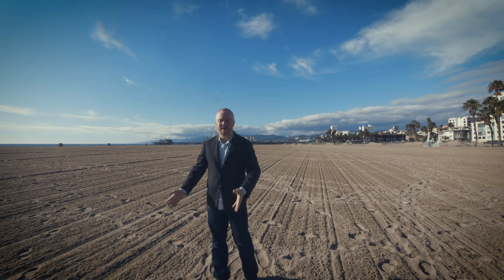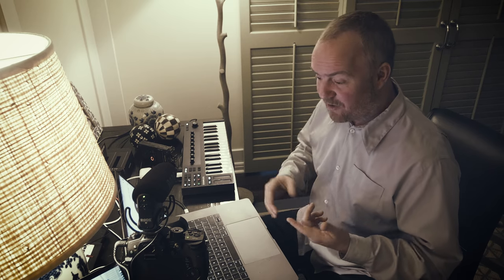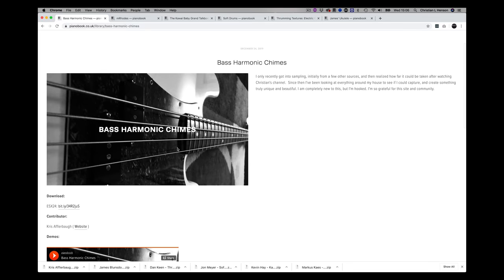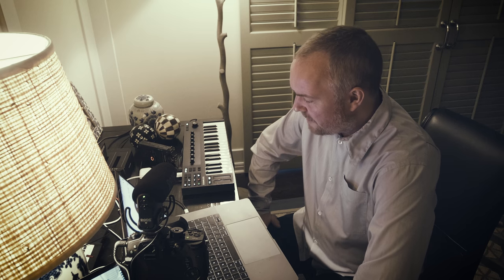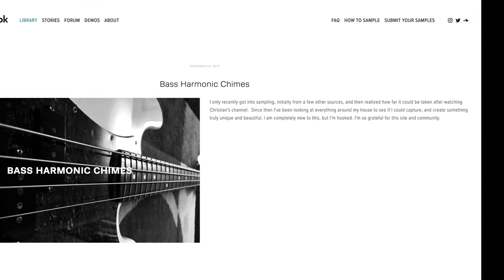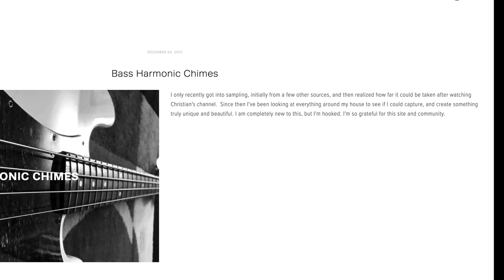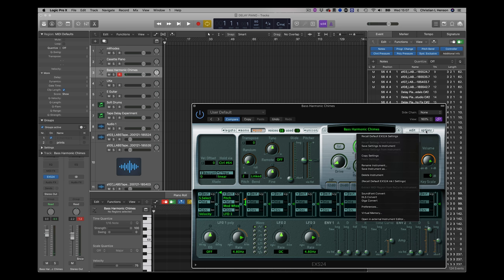If you don't subscribe to people's channels they'll simply stop making content — this is how we get motivated. Hit the like button as well. Some of my picks of the December submissions — they're all guitar-based, starting with Bass Harmonic Chimes. Chris Offbeat says: 'I only recently got into sampling, initially from a few other sources, and then realized how far it could be taken after watching Christian's channel. Since then I've been looking at everything around my house to see if I could capture something truly unique and beautiful. I'm completely new to this but I'm hooked.' We're grateful for your contribution, Chris. You've got the old release which is a little bit ugly — just remember on EXS to save settings to instruments; you have to save twice.